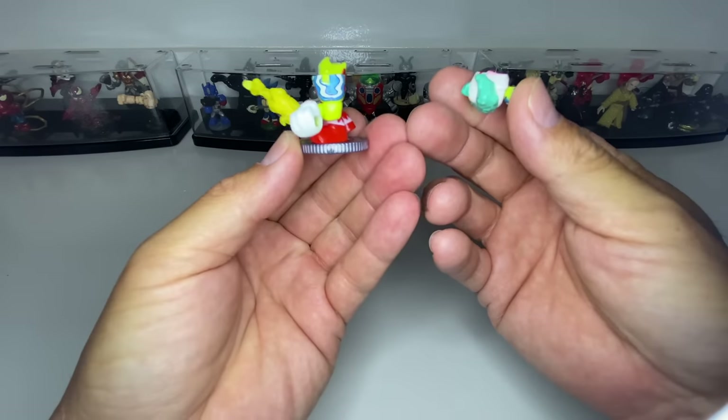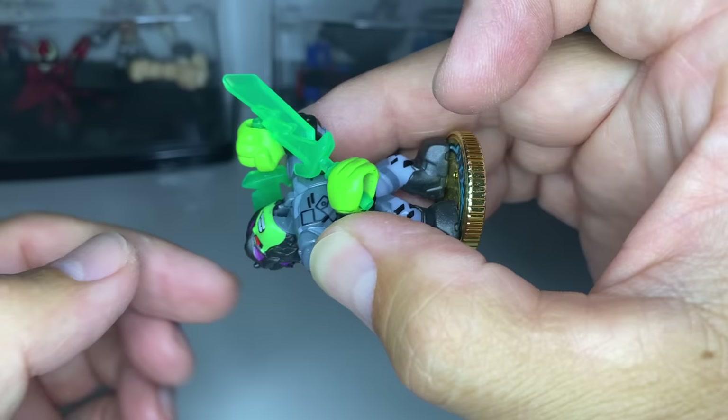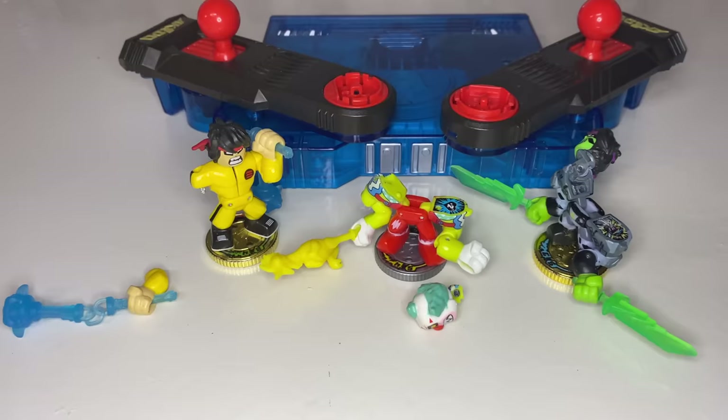Do you have Ikado warriors that have been destroyed in battle? Maybe a one-of-a-kind exclusive that's seen better days? Or perhaps a warrior that never had the opportunity to fight at all? Today, I'm going to show you how to fix your broken Ikado warriors and even your broken battle arena.